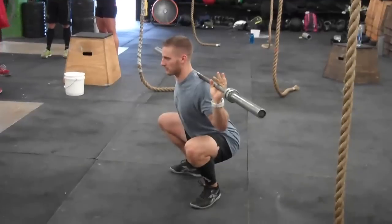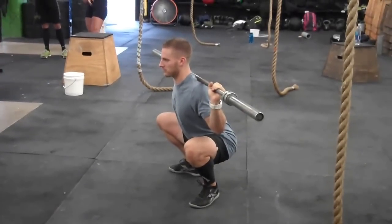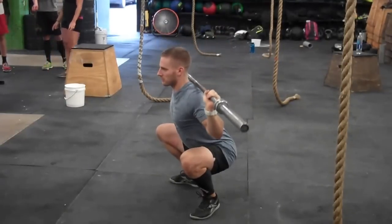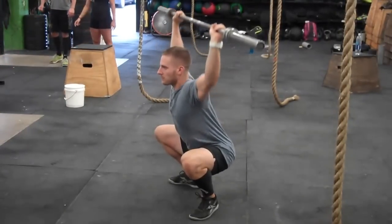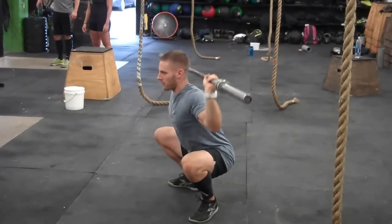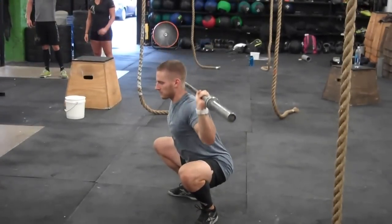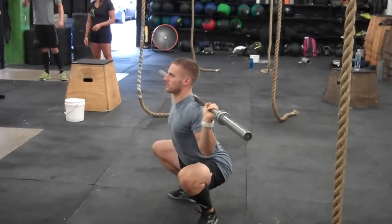You're going to come all the way down into that overhead squat position, and from there you're going to drive that bar straight up. You're going to control that bar up and down, making sure that the knees are driven out, the bar stays in that straight line of action, and you're able to press up and lock out with that snatch grip. That is the SOTS press.